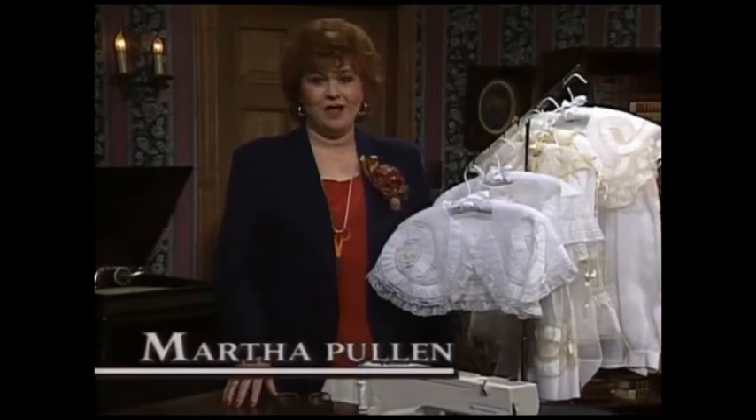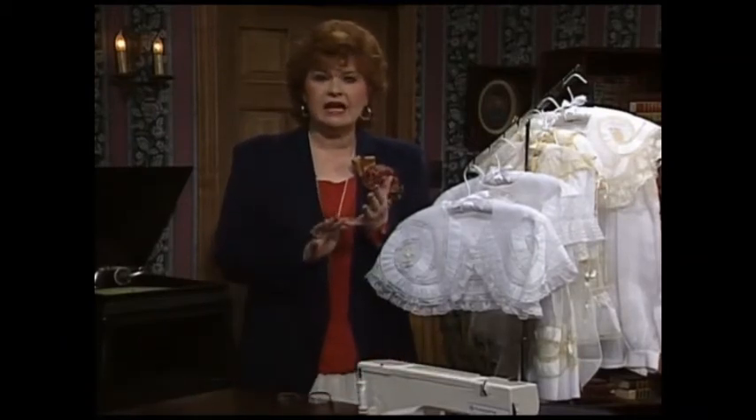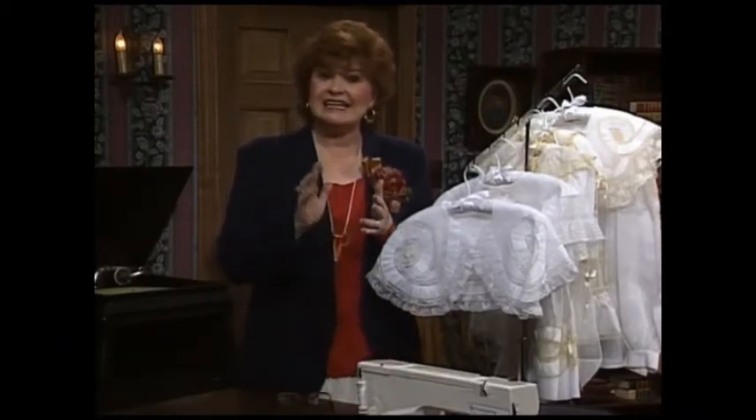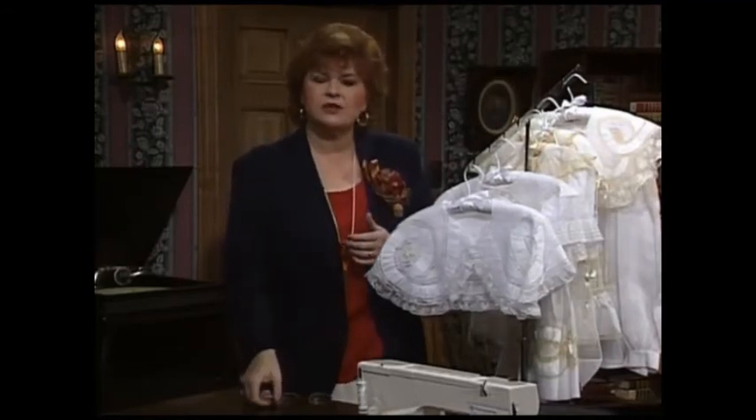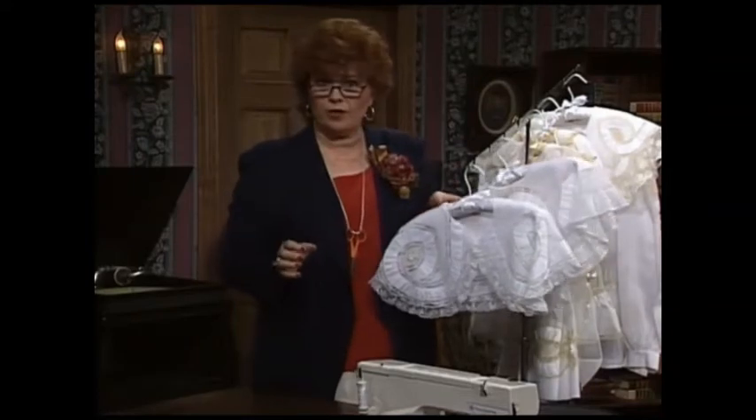Welcome to my sewing room. We have such an exciting show for you today — exciting and easy. The title of the show today is Puffing. We're going to learn all different types of puffing today.